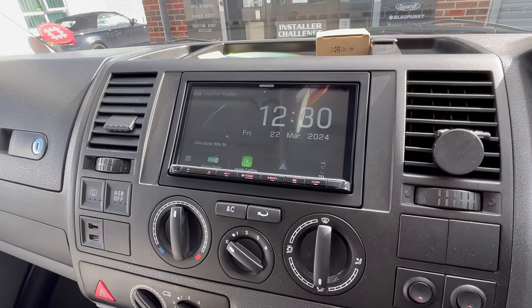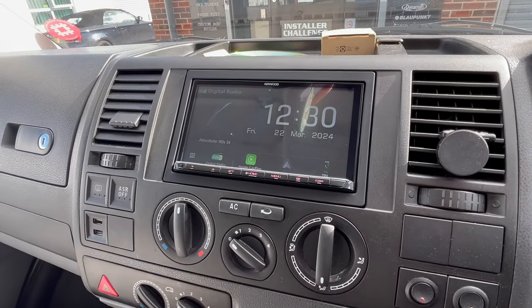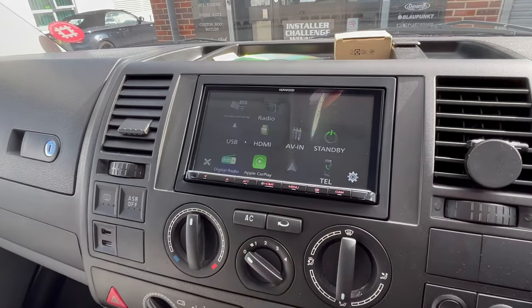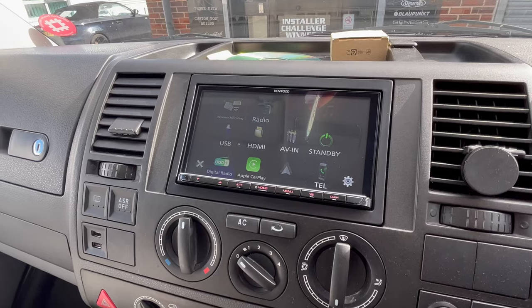This radio is wireless CarPlay and wireless Android Auto. So you can see from there, the CarPlay logo's actually lit up. Just go through the menu options so you can see what features it's got.